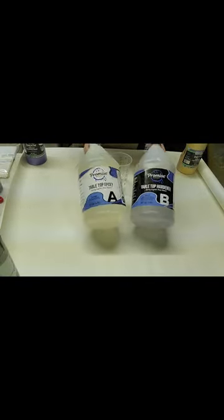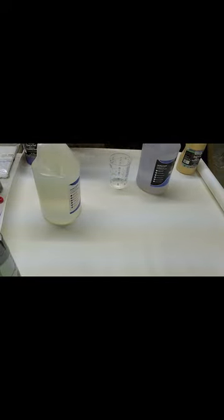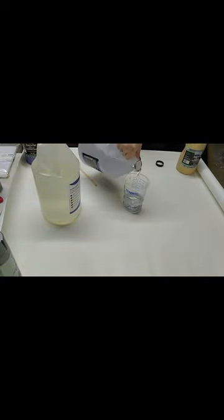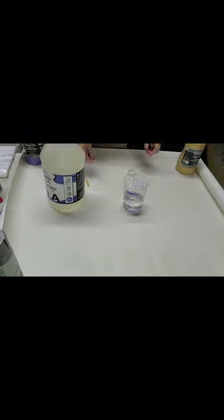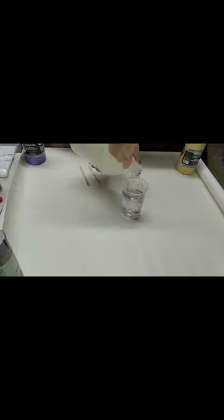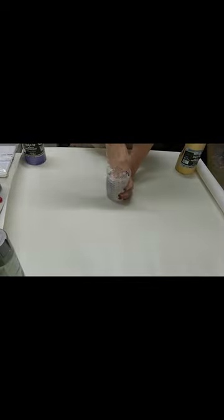Hello everybody, I am going to be making my first tray today. I am using the tabletop epoxy that I just showed you, and I've sped this way up, but I am mixing 14 ounces total. At first I thought this would be too much, but it actually ended up being just the right amount. I am going after that crushed velvet look — I've watched a few other tutorials and I'm giving it a try myself.